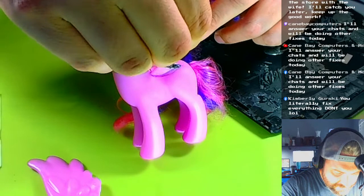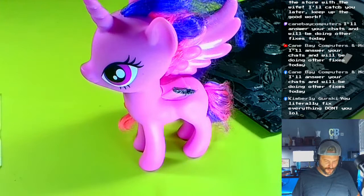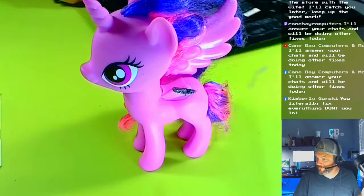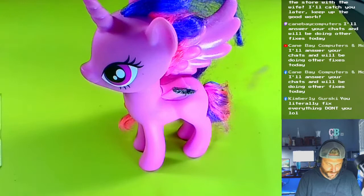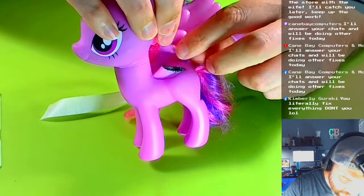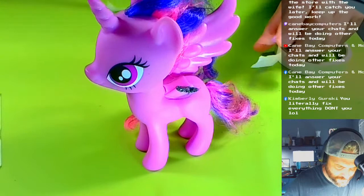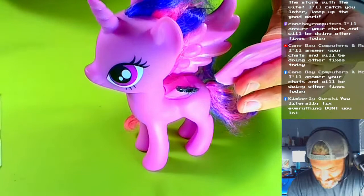Now this is gonna be tricky because I'm gonna have to hold this wing in place. We're going to use masking tape to hold it, because remember this has to hold for a few hours until it's hard enough. Let me think about the best approach here — as soon as I put it on it's gonna start moving.